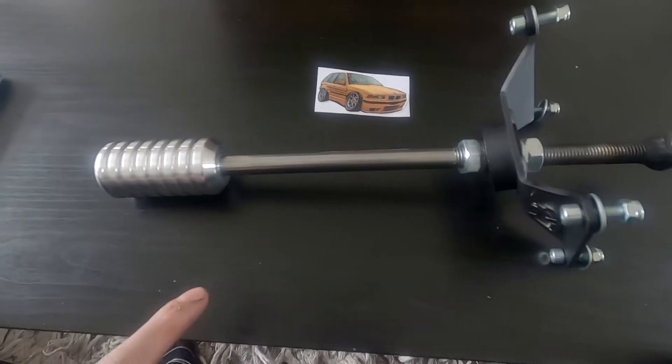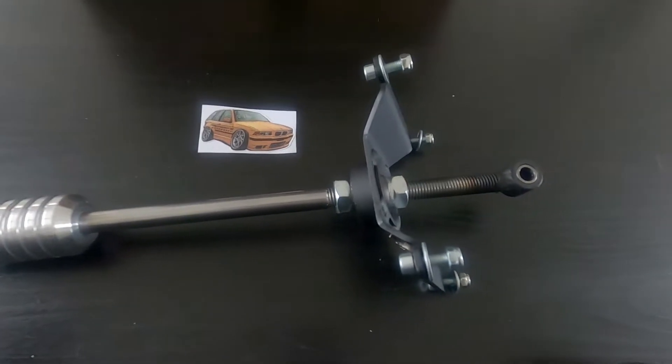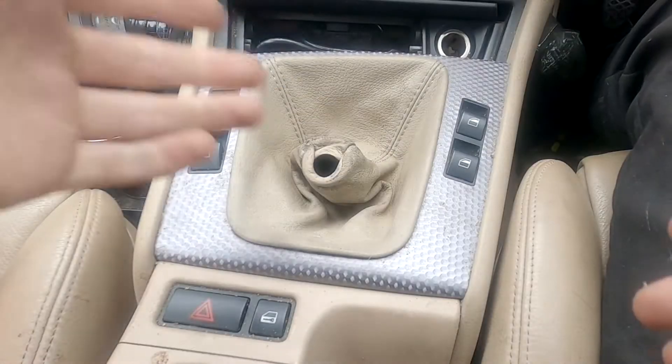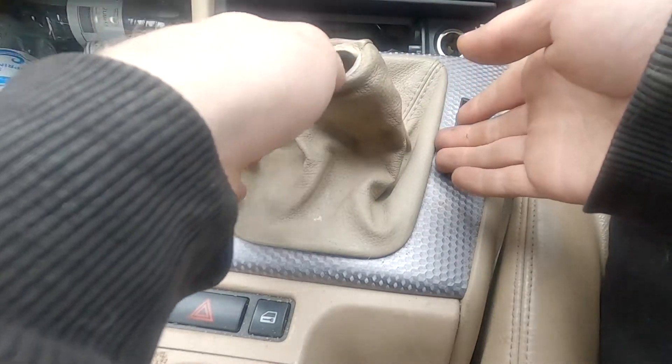Personally I do like a weighty knob. It's fully adjustable — you can adjust the height of it, which will obviously adjust your throw as well. I'm not sure how far you'll be able to get it up, but I'm sure we can figure that out. For now I'm just going to leave it the way it is, throw it in the car, and see what it feels like since I've not been able to change gear yet.